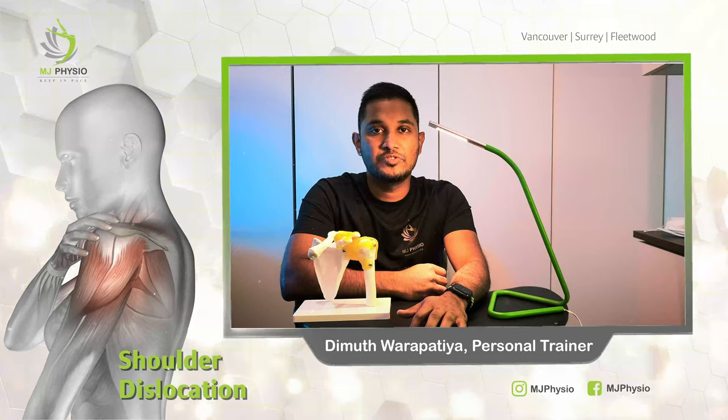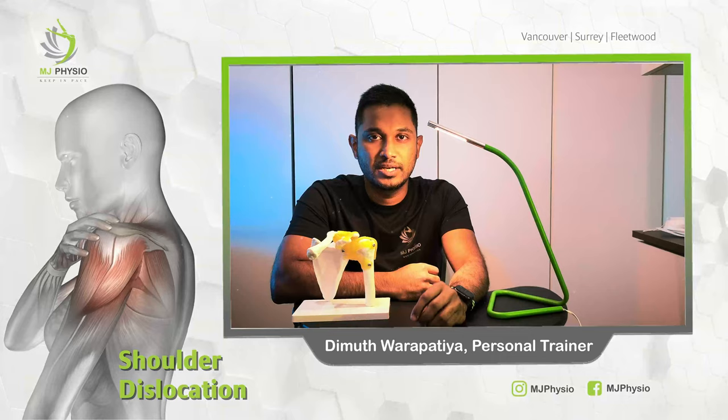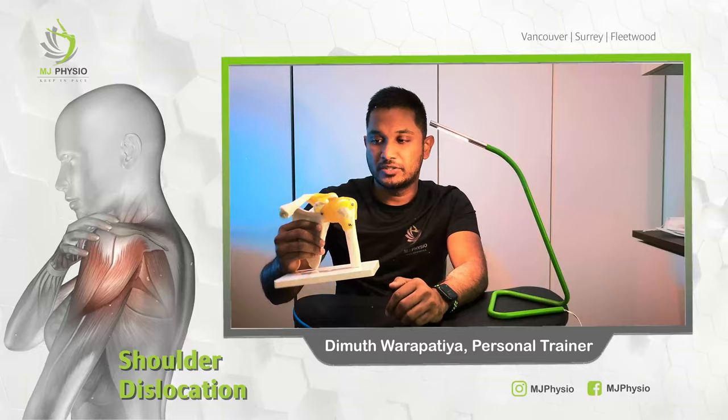Welcome to the MJ Physio channel. My name is Dimut, a personal trainer and a rehab trainer. Today we're going to talk about an athlete who had a shoulder dislocation. Before we get to him, I'll give a brief introduction about what a shoulder dislocation is.